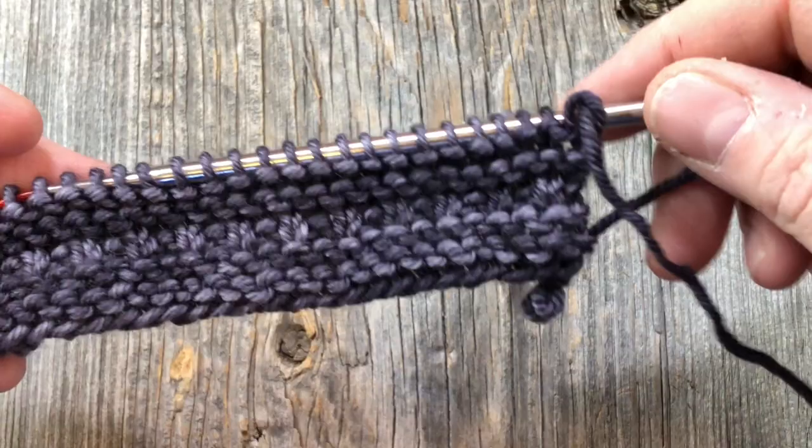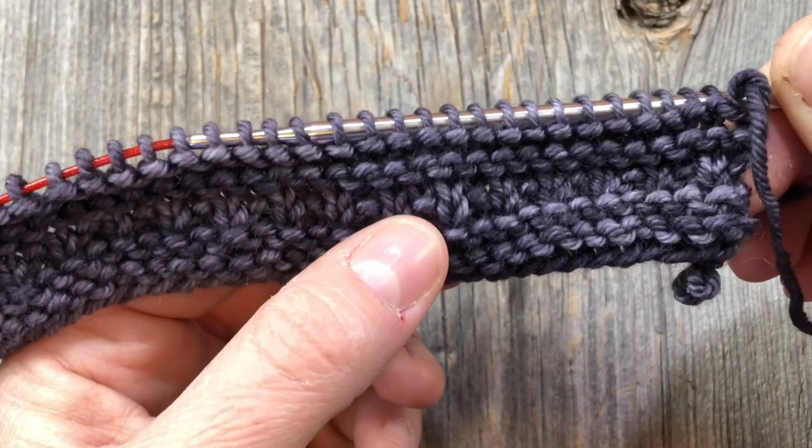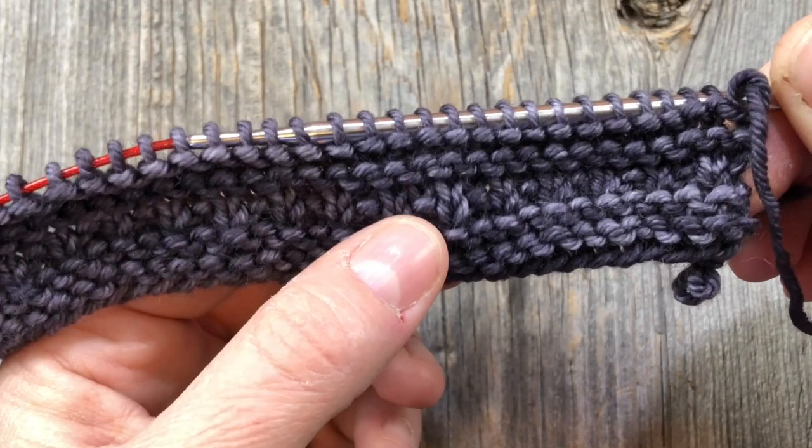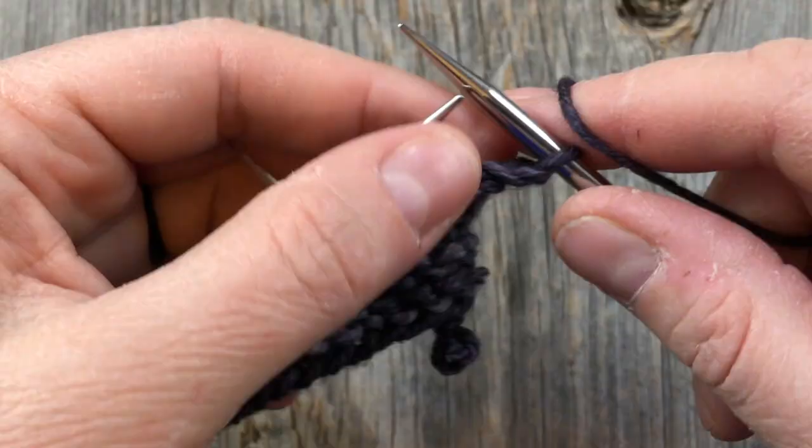This is the beginning of block 15 and as we have with the other blocks, we've done four rows of garter stitch, then our knit one, purl one texture for row five, and then four more rows of garter stitch, rows six through nine. Now we're going to do the increase row, just as we have with all the others. So we're going to knit one, make one to start with.